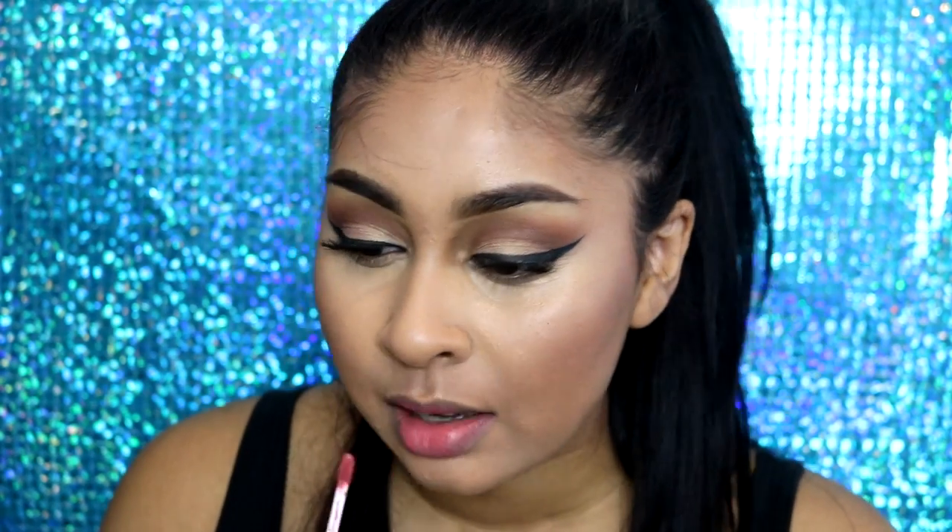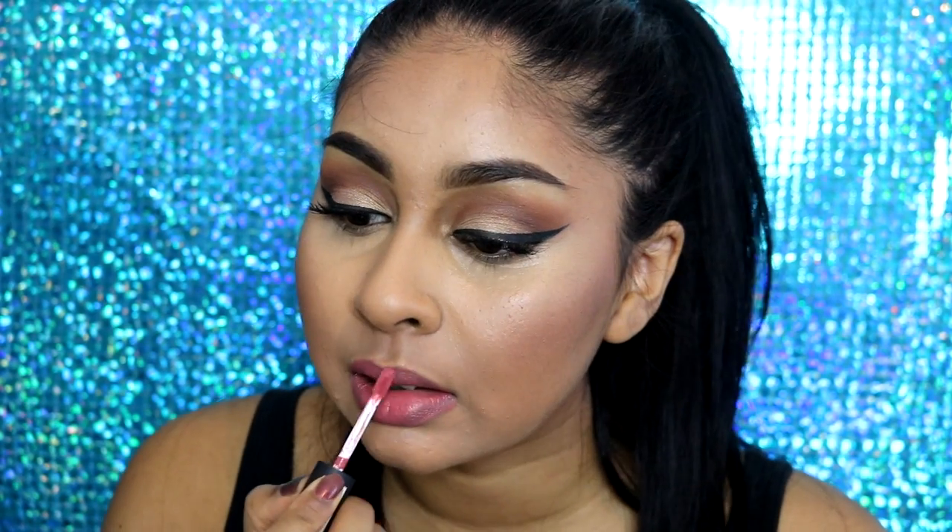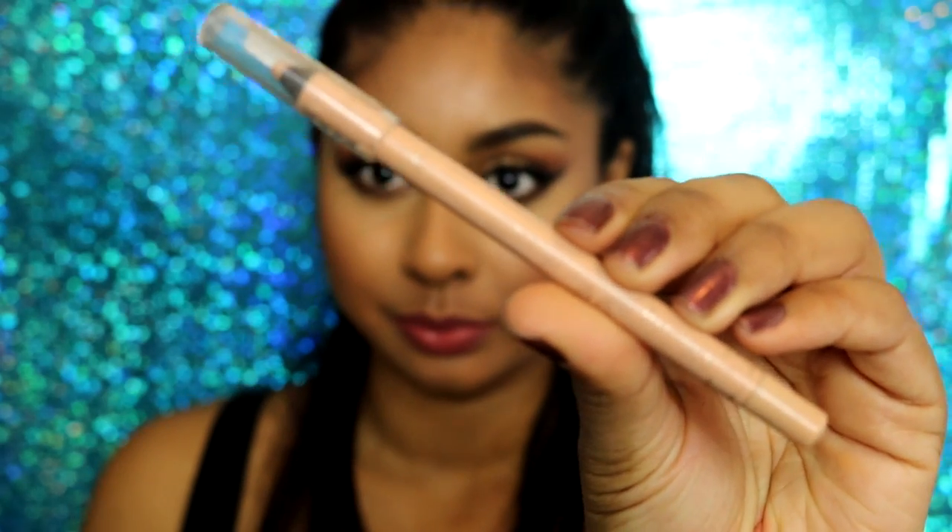For lips I'm going to use this NYX Soft Matte Lip Cream in the shade Cannes — it's super subtle, but I did wish I had used the Gosh Flirty Orange lipstick which is a nice spring shade as well. Then I'm going to finish the bottom of my eyes using a nude cold liner by Rimmel to line my waterline.